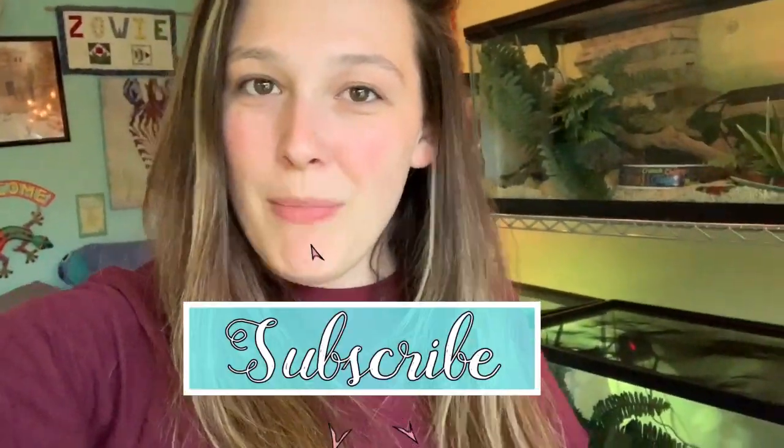There it is! Thank you guys for watching. Don't forget to hit that subscribe button and the notification bell so you don't miss more videos, and we'll see you for the next one.